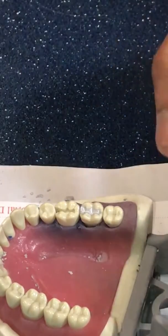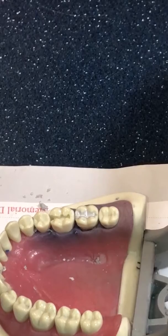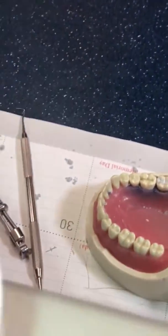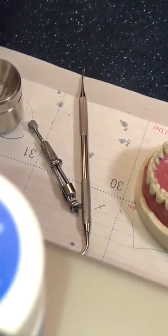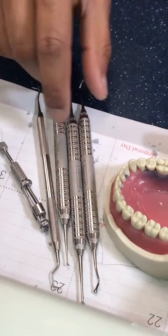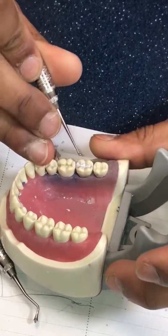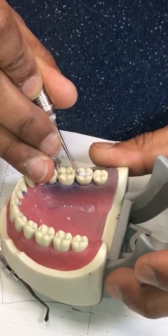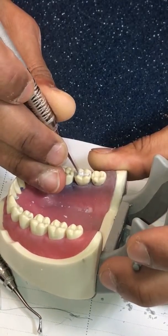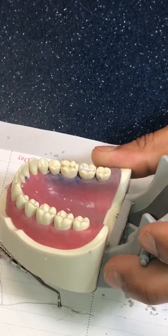Now we want to carve out our marginal ridge. We can use lots of stuff for this — there's a carver here, something like a Thorpe carver or a waxing carver. We still have our discoid clioid, ball burnisher, and acorn burnisher out. I'll take the discoid clioid and hollow out the mesial fossa a little bit — very gently — because a fossa is a depression, it's literally scooped out. In doing so, I'm leaving the ridge behind.